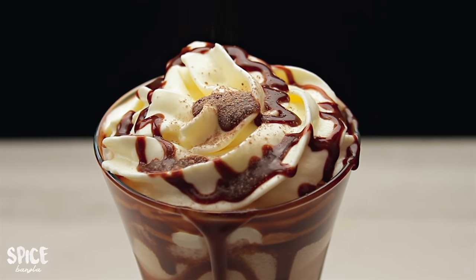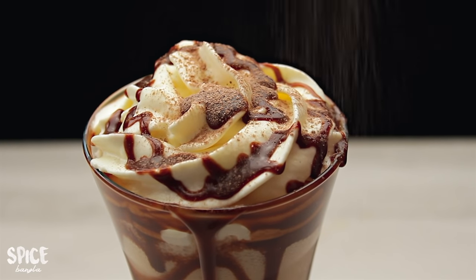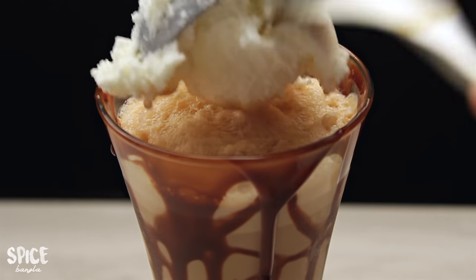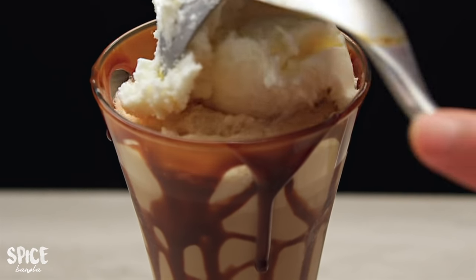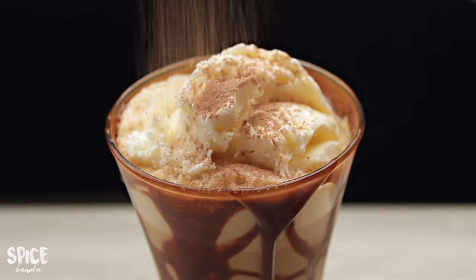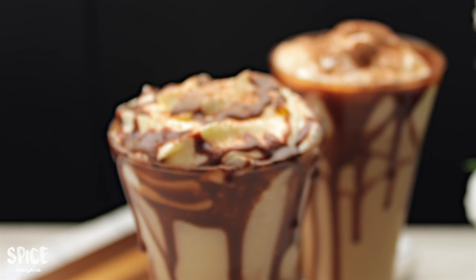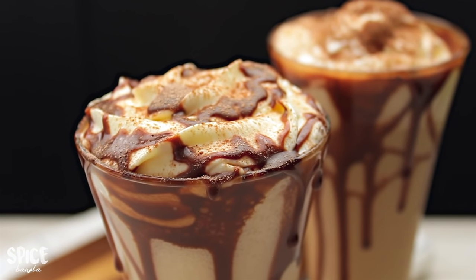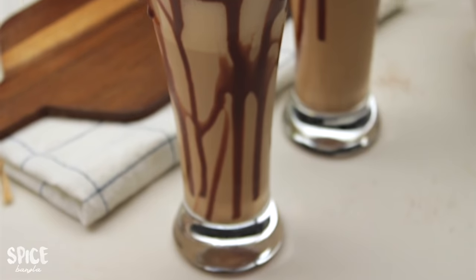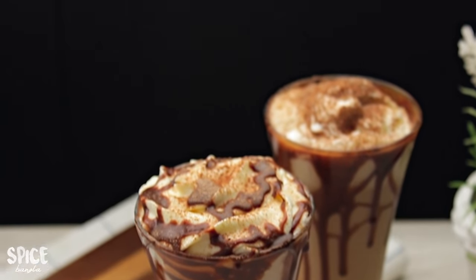I will add a little bit of ingredients and whipped cream. We will add whipped cream or ice cream on top. I will add a little bit of coffee. If you have coffee, you can serve 3 to 4 glasses with a small glass of coffee.